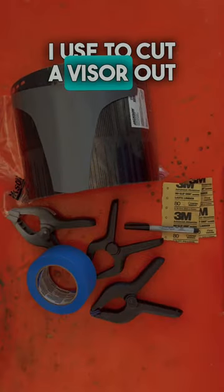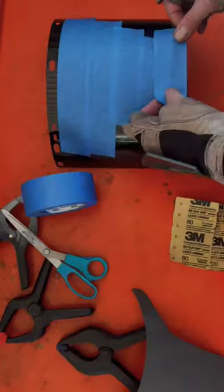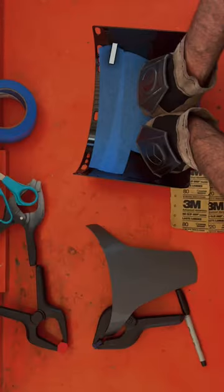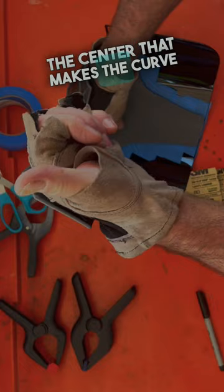These are the things that I use to cut a visor out of an industrial face shield. First, I put blue tape on the front and the back side of the face shield. I usually go in the center — that makes the curve fit better.